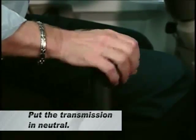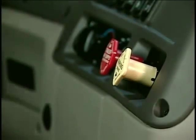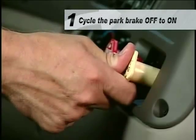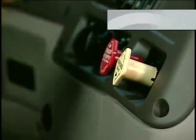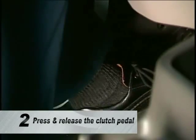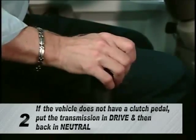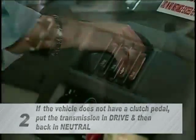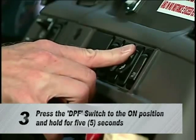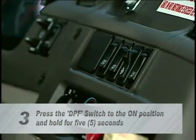Put the transmission in neutral and set the park brake. To begin the parked regeneration, cycle the park brake off to on. If the vehicle has a clutch pedal, press and release the pedal. If the vehicle does not have a clutch pedal, put the transmission in drive and then back in neutral. Next, press the DPF switch to the on position and hold for five seconds, or until the RPM begins to increase.